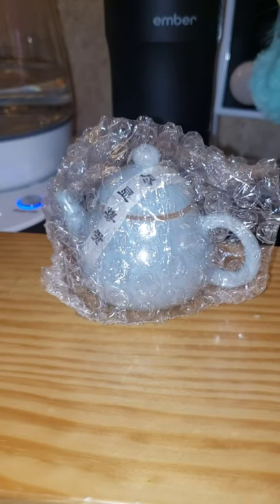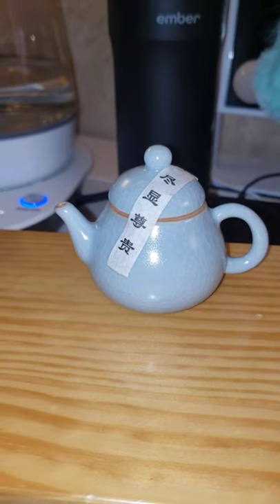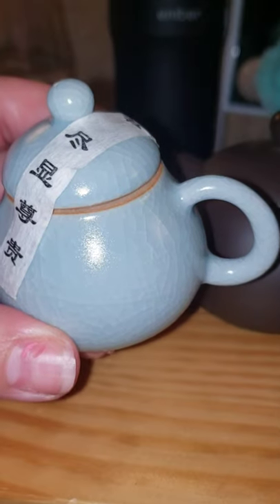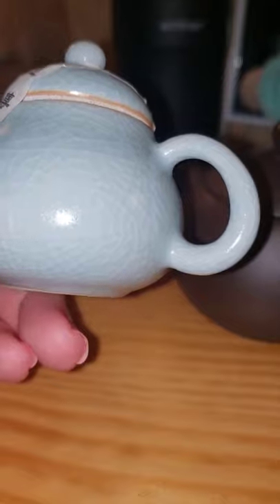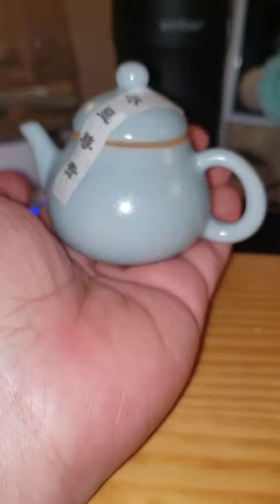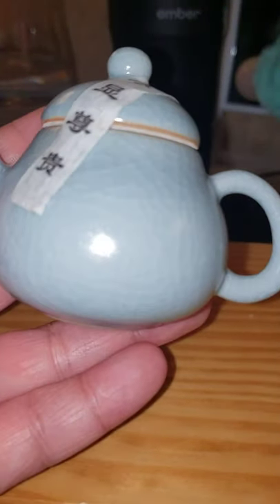I'm also going to get my Yixing clay pot and show you guys the size difference. This is a celadon pot and it has the cracked glazing on it — in person it's just really pretty. Look, it fits in my hand. There's no marking on the bottom, but close up it's very nice.